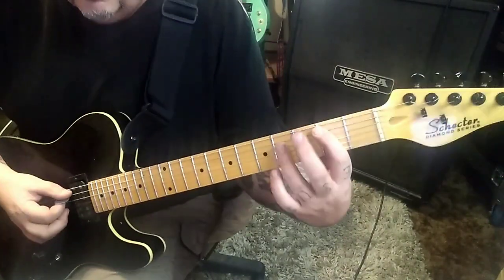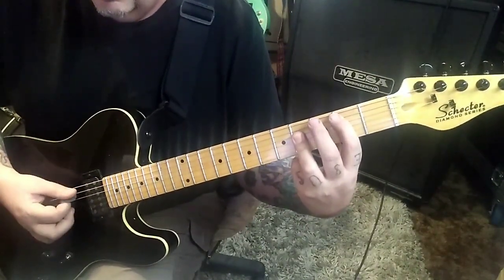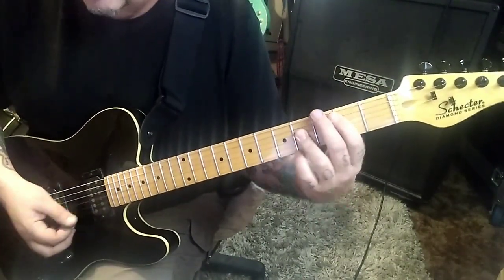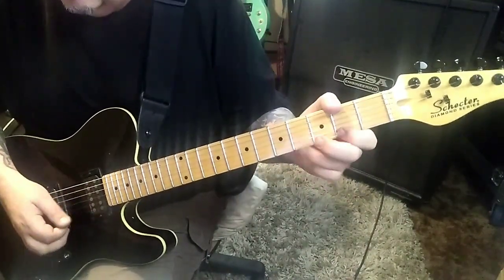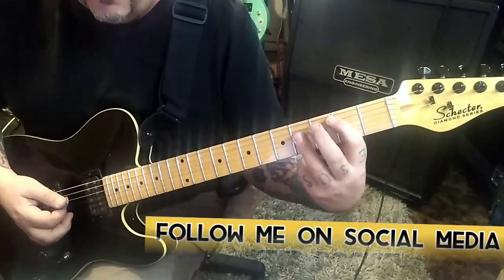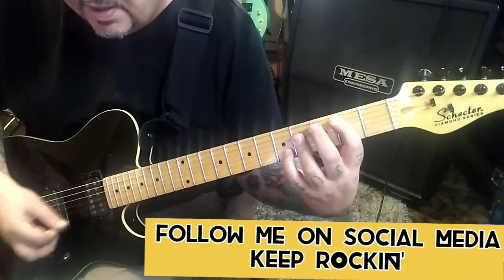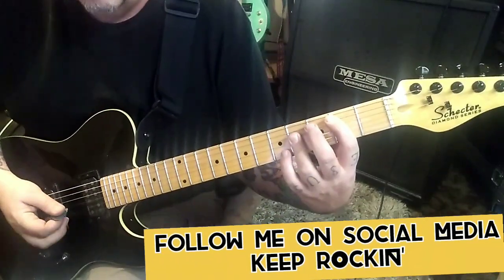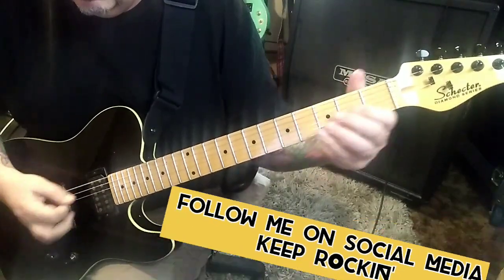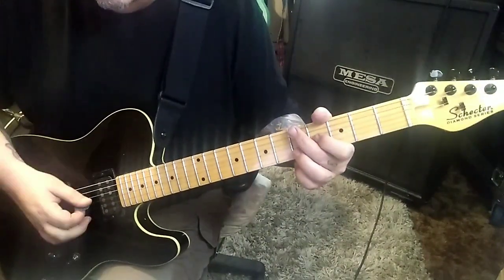At 4:20 you'll do this: 2, 4, 4, 5 A, D, G, B. Pull off to 4B. And then palm mute 2A, hit the 4s, palm mute the 2A twice. And then pinch harmonic 4 E, pull 2. Palm mute 2A, hit the 4s. There's your 2 times on the 2A. 4, 4, 5 pull off to 4 on the B. Palm mute the 2A twice. 4, 5 - here's the ending. 4, 5 G and B, followed with 2 open E strings palm muted.